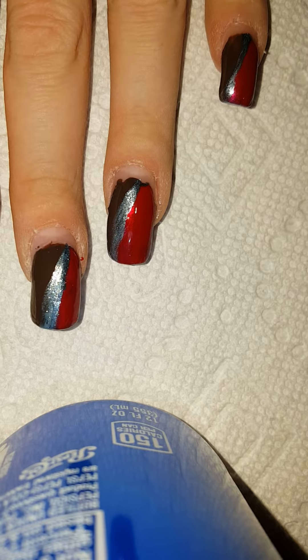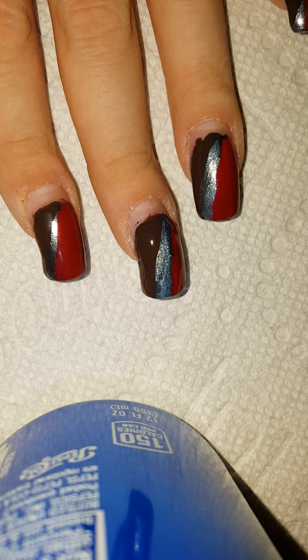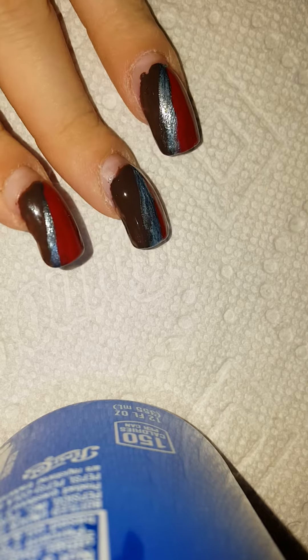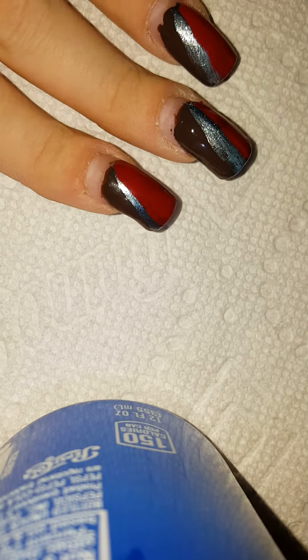So that's what it looks like — that's my Thanksgiving manicure! I hope you guys really like this because I did. I filmed this video before and it never went up, so I hope you guys enjoy it. Hope you guys have a great Thanksgiving!